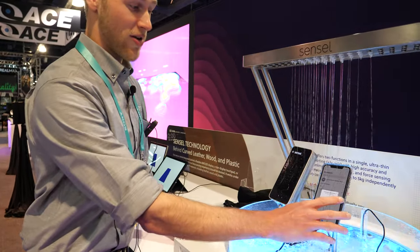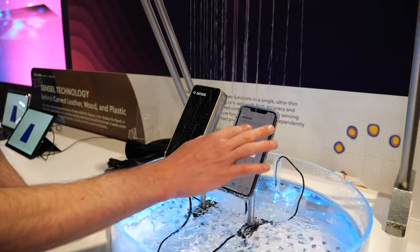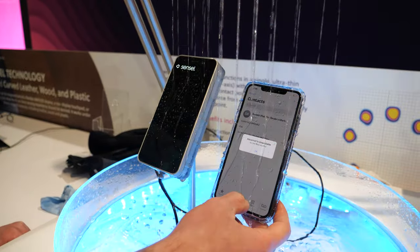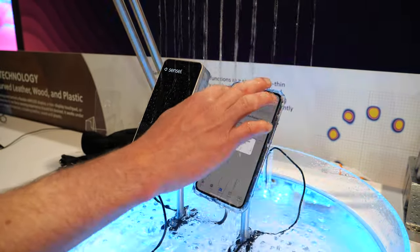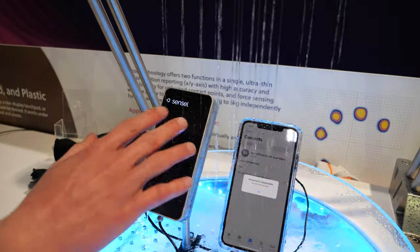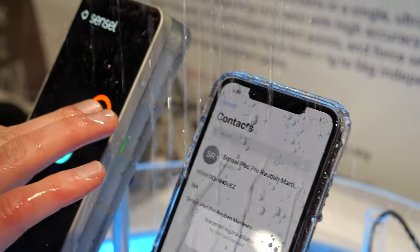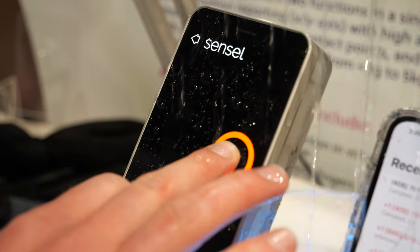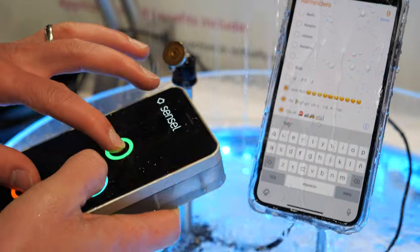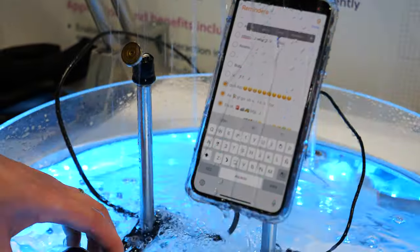Here's our water demo, which shows the influence of water on capacitive touch. This is an iPhone X, and you can see the display is pretty much non-responsive — I can't hit OK, and it occasionally does something funny even when I'm not touching it. By contrast, this is our touch sensor integrated behind a flexible OLED display. It's very responsive, still has haptics integrated, and has no problem sensing multi-touch even under heavy rain. You can even fully immerse the entire sensor in water.